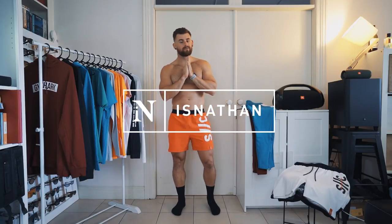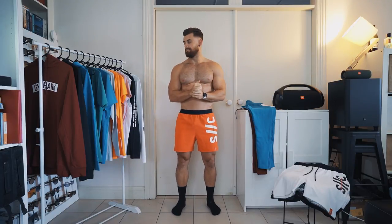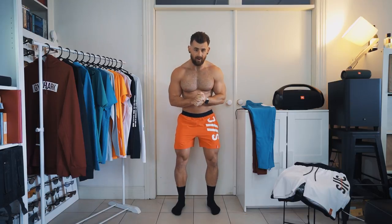Good morning party people, welcome back to another clothing haul. Today we've got a big drop from Gymshark including the much anticipated line from Steve Cook — Steve Cook 2.0, season 2.0, whatever you want to call it. So we're going to start with that right now.